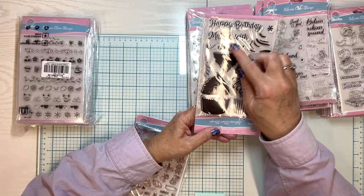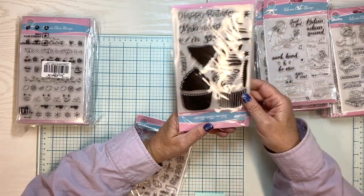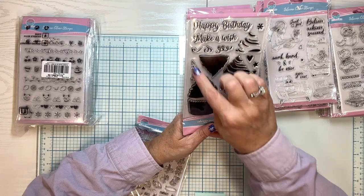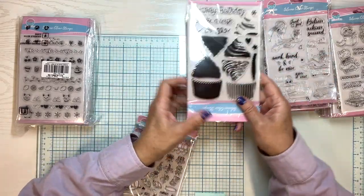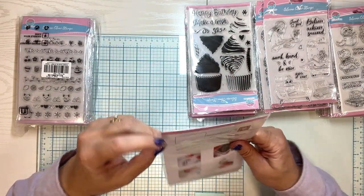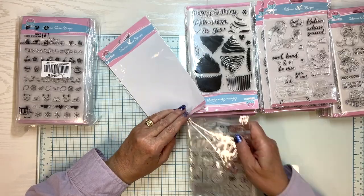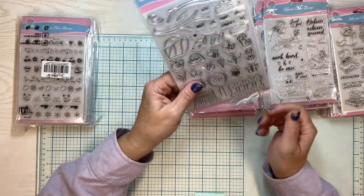This one is upside down — Happy Birthday, make a wish — it has all the layered stamping to do cupcakes. So this is multiple layers. This will be a fun one to play with, and then there's a little birthday candle you can put on top. It's pretty neat. And another one backwards — we'll call this the backwards stamp video. No we won't. It doesn't affect the product — it just makes it easier for you to see.